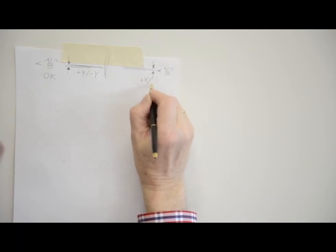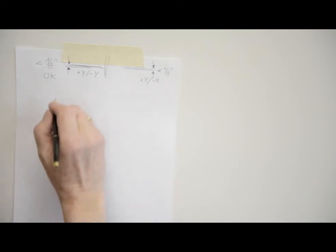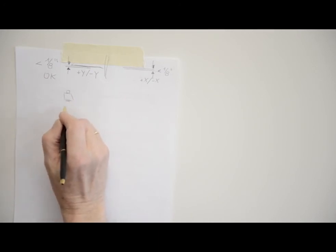Check the difference between the two X axis marks. If they differ more than the published accuracy for this laser — 1/8 of an inch or 3 millimeters for the LL300S — the laser needs calibrating on the X axis.